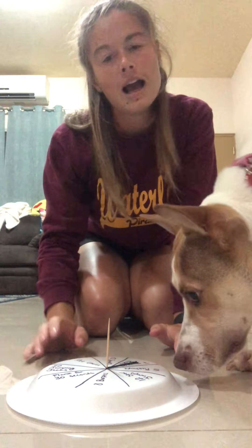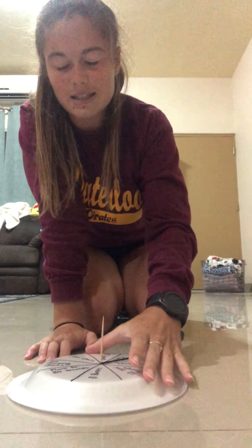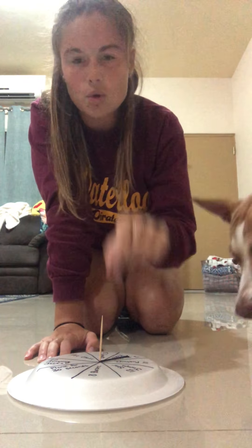I spun it and I got seven donkey kicks. I'll go ahead and demonstrate each of the different exercises it uses, and then I'll just do a couple to show you.